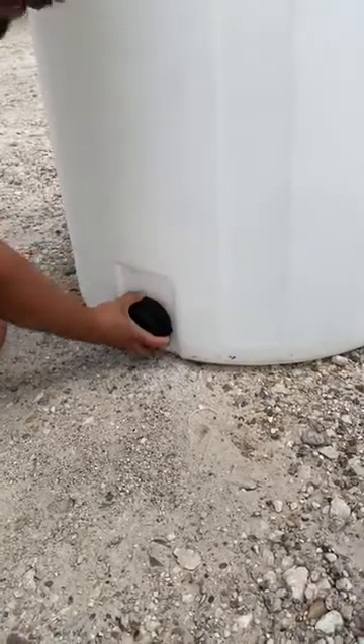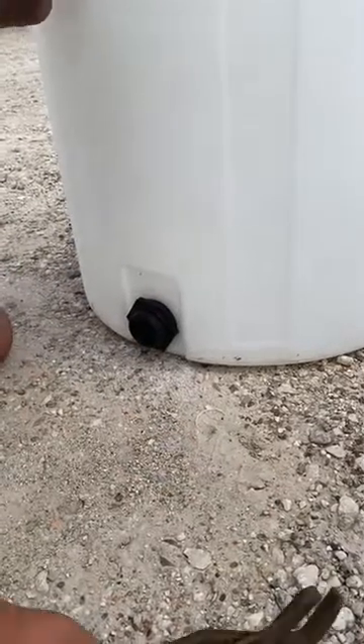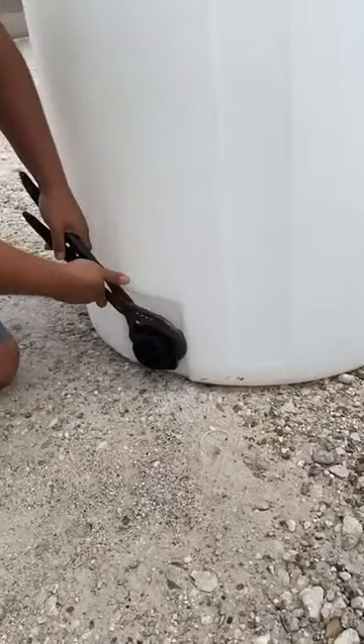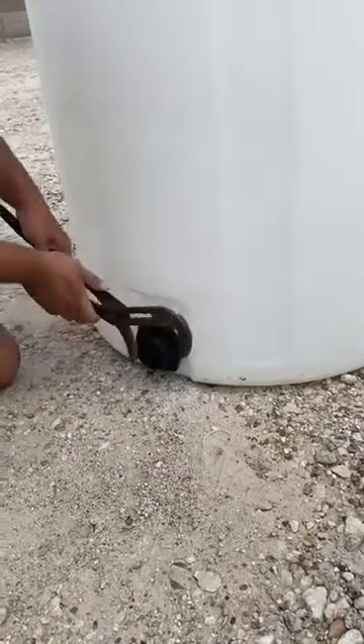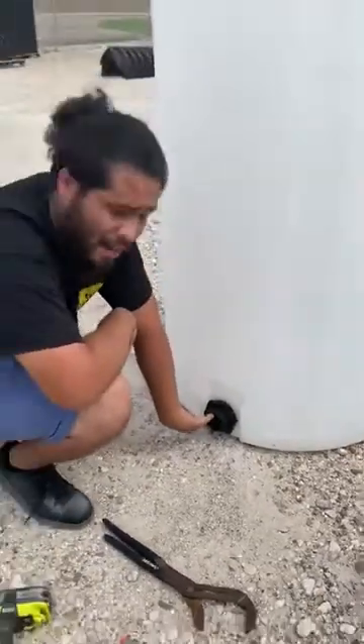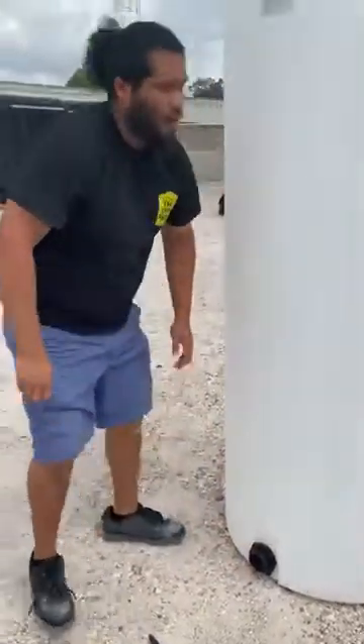You're going to do it as hard as you can by hand, then grab a big pair of channel-locks, open them up, grab it, and give it a good quarter turn. That will seal your tank up. Go ahead and put your plug, or the ball valve that we have here in stock. Fill up your tank and start saving some water.